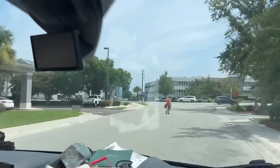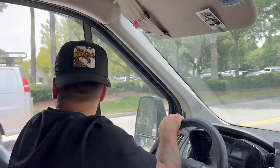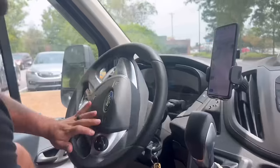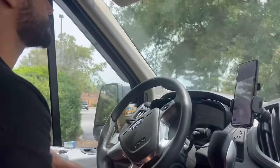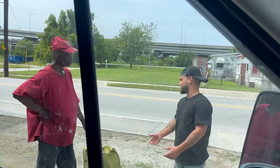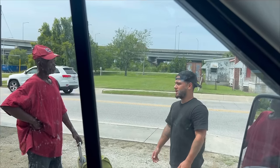We drove around the entire neighborhood looking for Brett but after hours of searching he was nowhere to be found, so we decided to try and find someone else who might need this bike camper. We drove around for hours and couldn't find anyone and were at the point where we just wanted to give up. But then we spotted a guy named David, and after talking to him for a few minutes I quickly found out that he was the perfect guy to give this to.